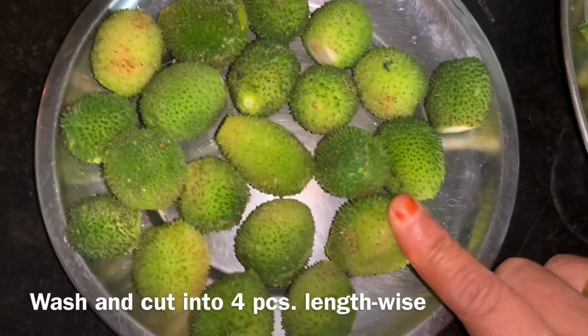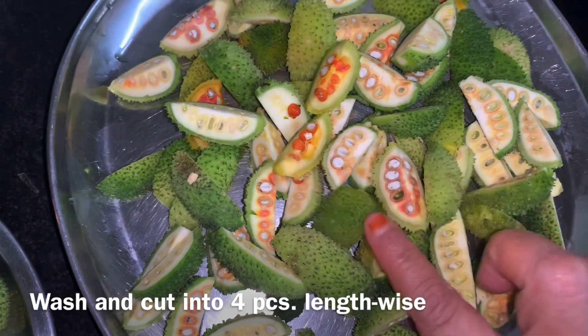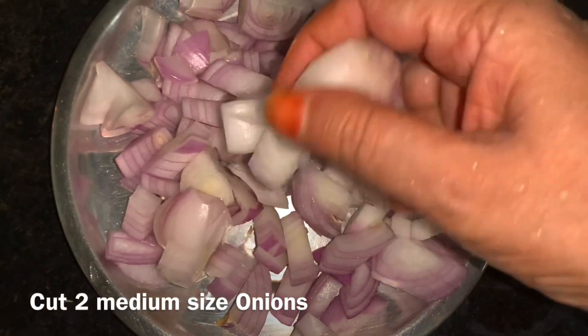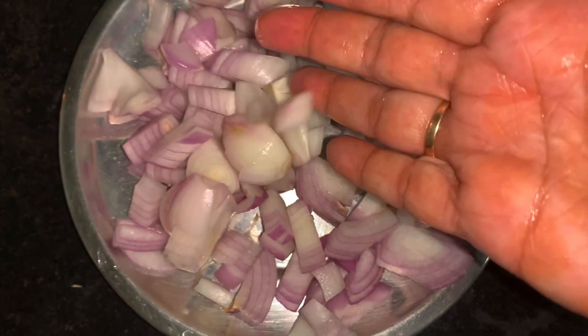It's a big recipe that takes about 4-5 minutes. Let's cook it in a medium size pan.